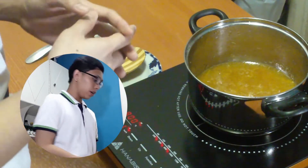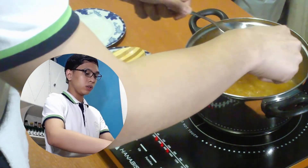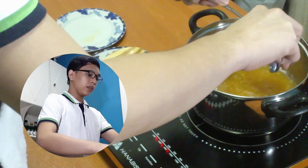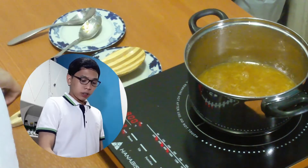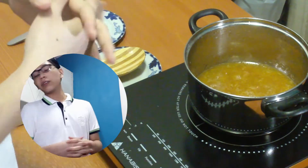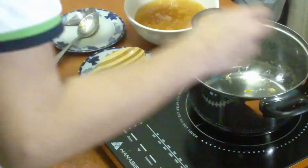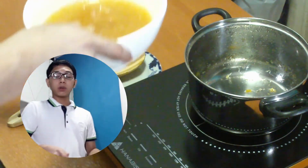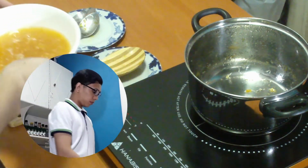So now that it's simmering and we have achieved the right consistency — which is that it's thinner — and the taste is actually good, we can now turn off the heat and transfer it into our bowl. We should allow it to cool down first before we start canning. Now that our marmalade has cooled down, we can now do our canning, specifically using the boiling water method.